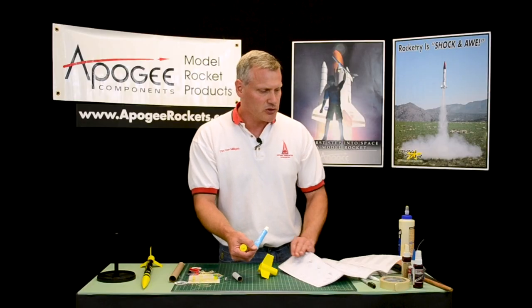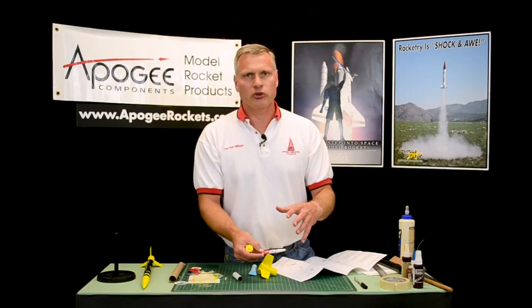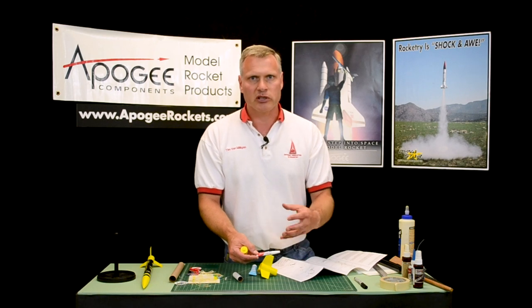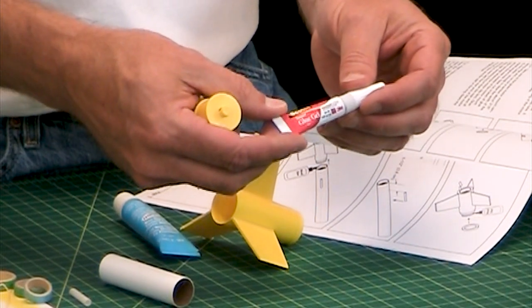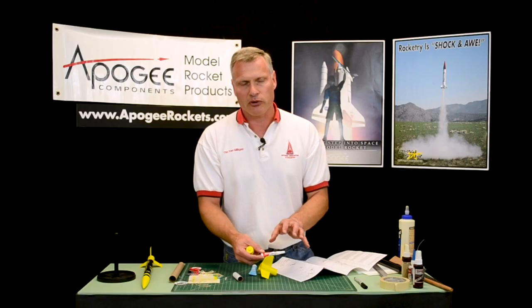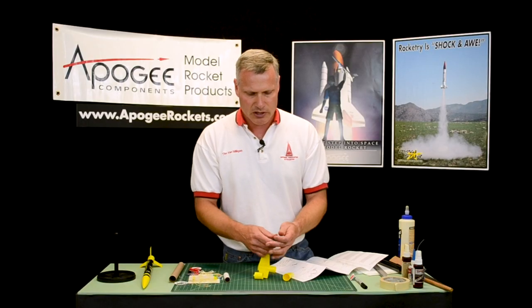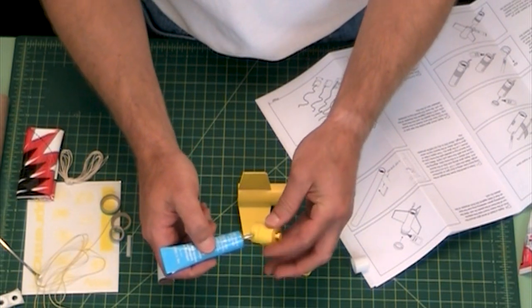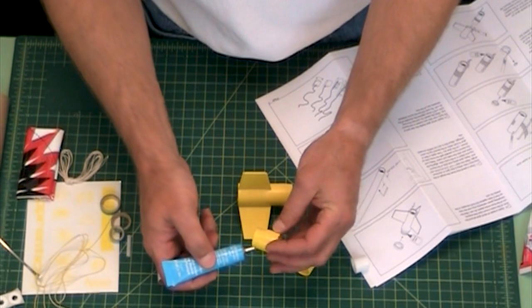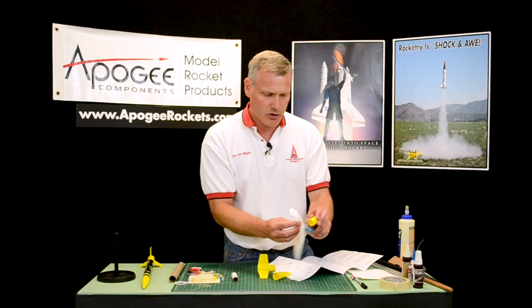If you don't have model cement, Super Glue will do too. If you use Super Glue, try to get a gel because you don't want liquid — liquid can splash into your eye and that's the worst thing. You can get it on your skin and it will bond instantly. If you're using this with kids, be very careful. I typically recommend the plastic model cement. To use this, just take the cover off — it usually comes out of the bottle pretty fast.